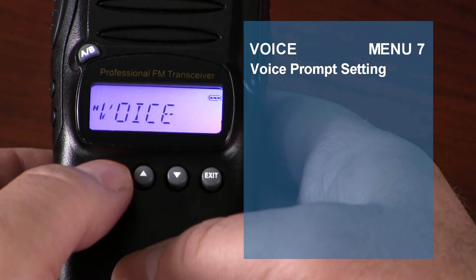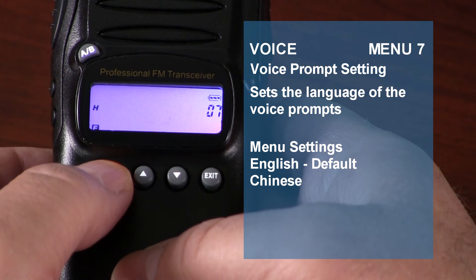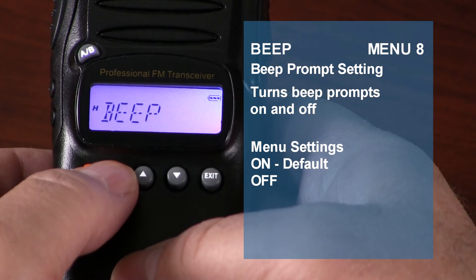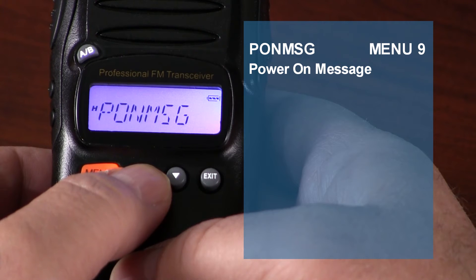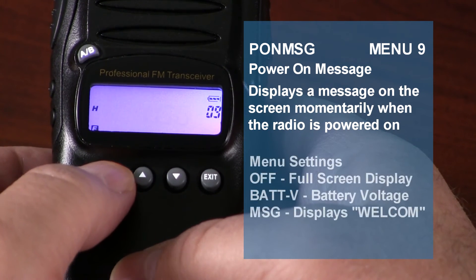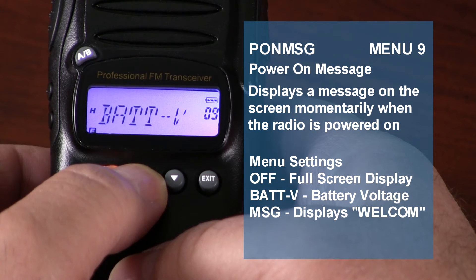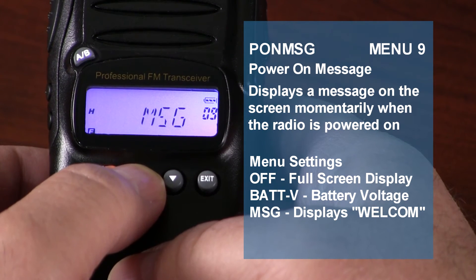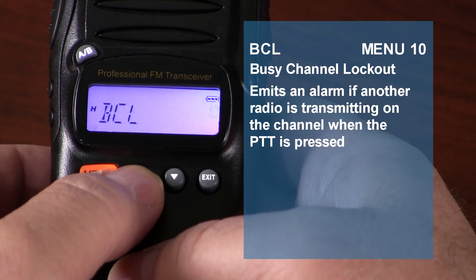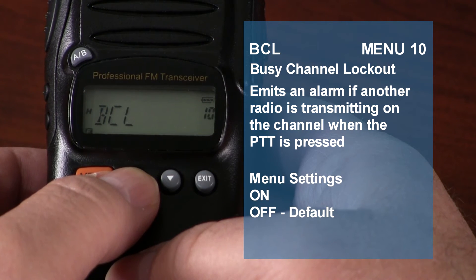The voice prompt settings allow you to choose the language of the voice prompts. The KG805 supports voice prompts in English and Chinese; the default is English. Beep prompt settings let you turn the radio beeps on and off. Power on message displays a message on the screen for several seconds when powered on — you can choose from three options: Off flashes the full screen display, Bat V displays the battery voltage, and MSG displays the message 'Welcome.' The default is off. Busy channel lockout sounds an alarm if another radio is already transmitting on the same channel when the push-to-talk button is pressed. The default is off.